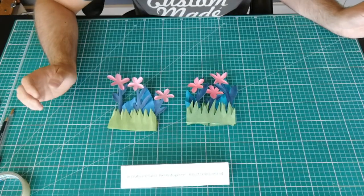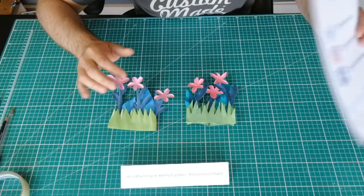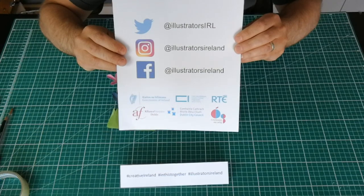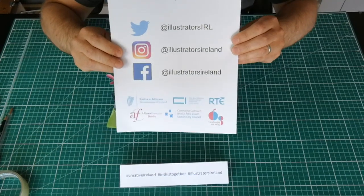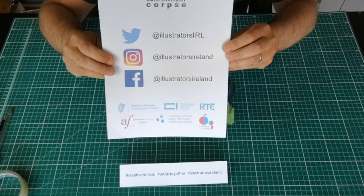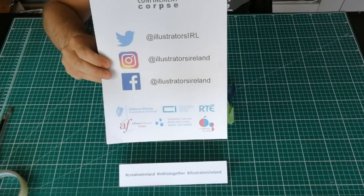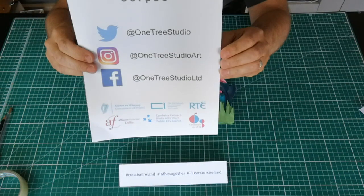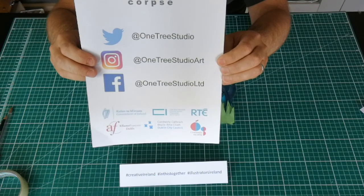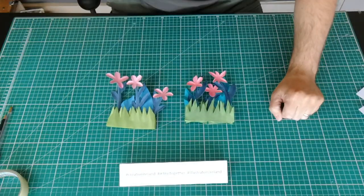Thank you very much for watching. Have a go yourself — remember, make as many as you like. We want to see loads and lots of different colors, bright shiny ones, anything. Look out for videos and workshops from the other exquisite portraits exhibition on Twitter, Instagram or Facebook. Don't forget to follow Illustrators Ireland on Twitter, Instagram and Facebook — at Illustrators IRL, Illustrators Ireland and Illustrators Ireland respectively. If you like my stuff you can follow me: Twitter is One Tree Studio, Instagram is One Tree Studio Art and Facebook is One Tree Studio Limited. Thank you again for watching and look out for the others.